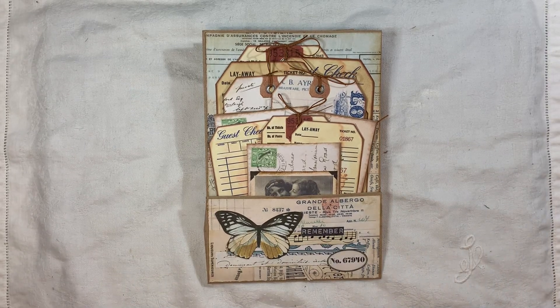Hi everyone, I'm back today to share a design team project for Artie Mays with you. I've used Artie Mays' two new kits that she's brought out. One of them is called Instant Photo Style Portraits, the other one is called Vintage Coloured Tag Kit, and I will link them both below.